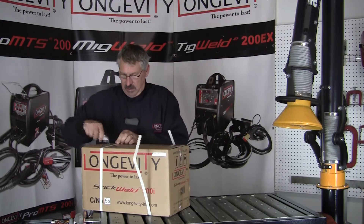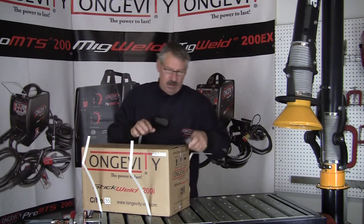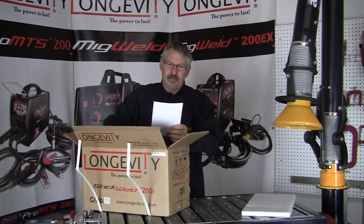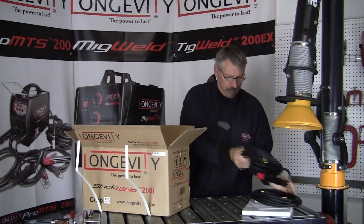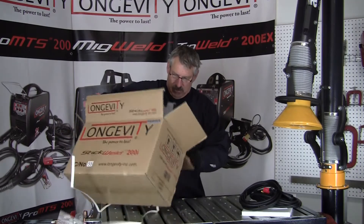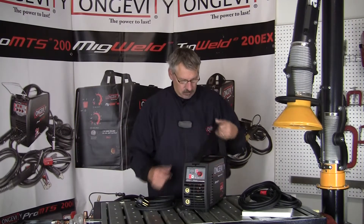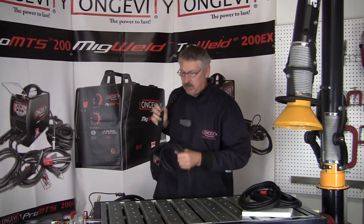I'll cut the straps. We have an operator's manual, a ground clamp and a stick rod stinger, and a little cardboard. Here's the machine, and a power cable. That's everything out of the box. I just weighed it on our scale — it weighs 14.4 pounds, so it's pretty easy to carry around. Super portable.